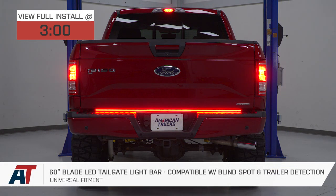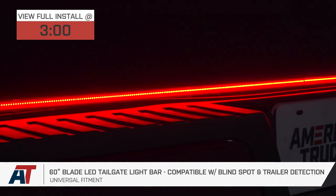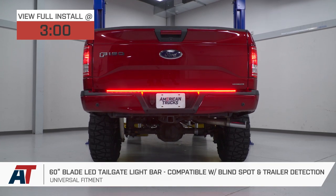The 60-inch option will combine red, amber, and white LEDs, which will serve as running lights, brake lights, turn signals, and hazards, while those white LEDs will add a little bit more visibility to reverse lights while backing up.